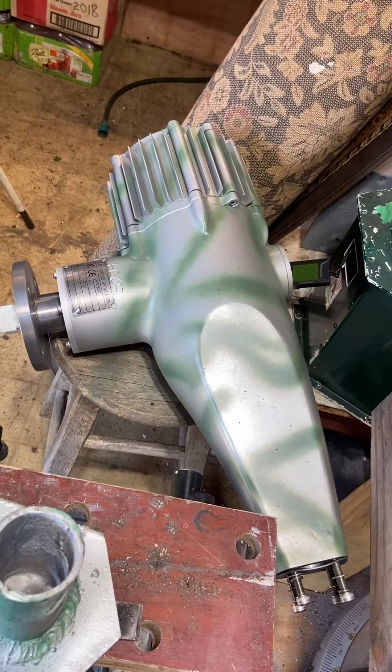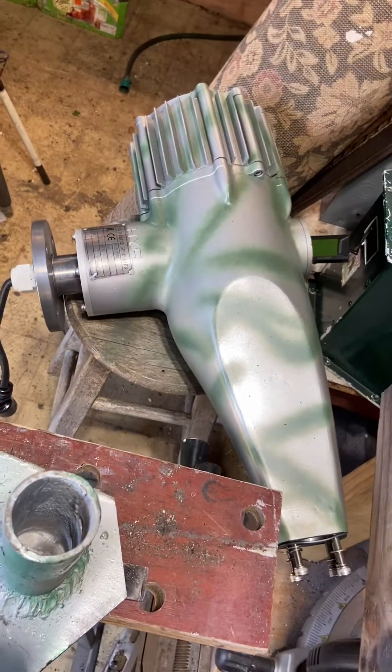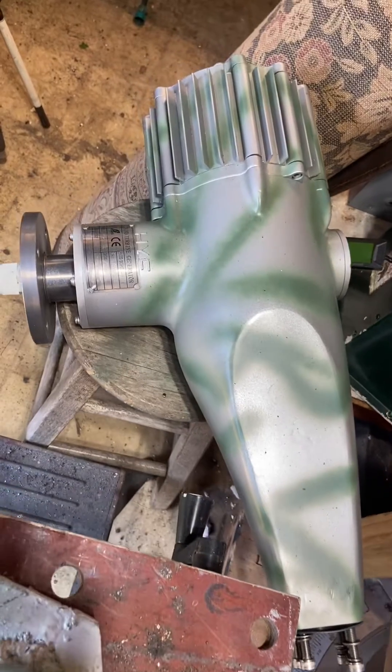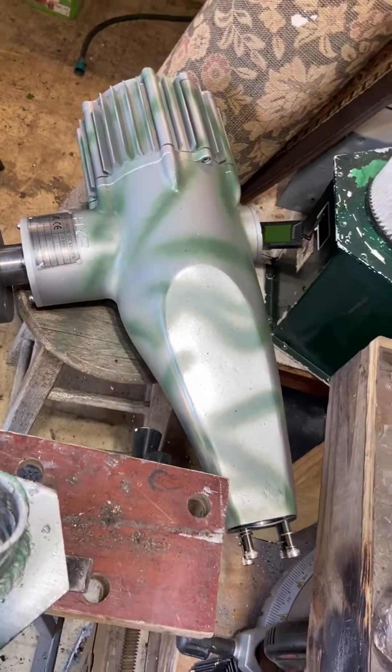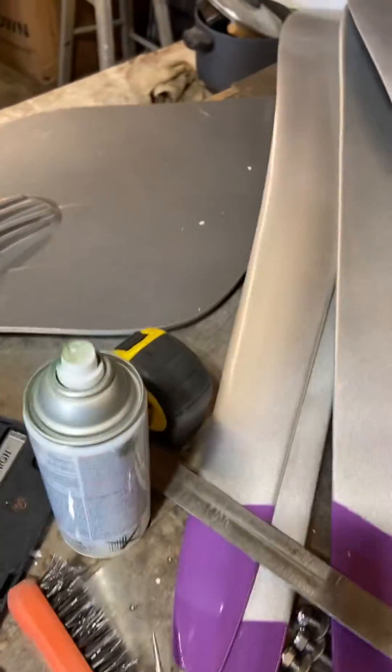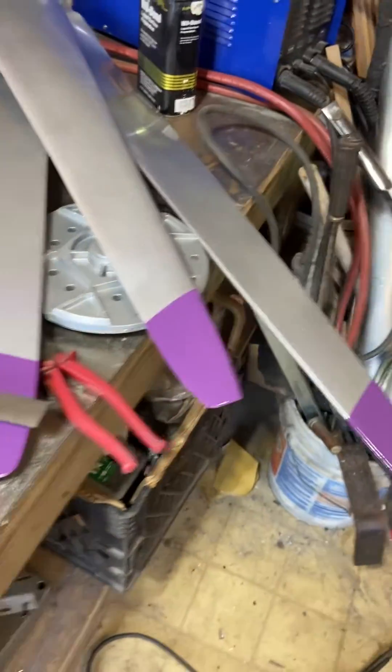Quick update — this is the new Hye 1500. We're going to do a little more camo painting on it. We got the tail and we got the blades, and we put the purple on the tips.